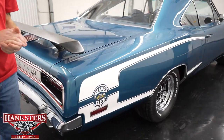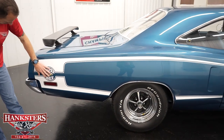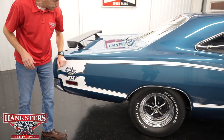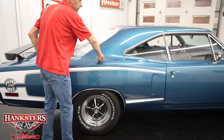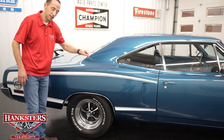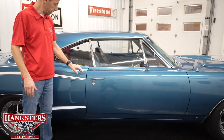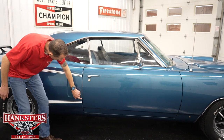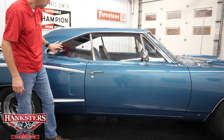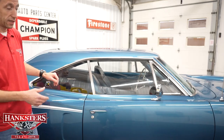Coming around to the passenger side, we have our C-stripe in white with the Super Bee decals — also in very nice condition. The striping is in nice shape and the paint is also very smooth and shiny all around the car. It really pops with the metallic in it. Coming up to our first gap on the passenger side, quarter panel to door — very even going down. You can see our body lines line up right on the money. Our passenger side glass has no chips and cracks and is also slightly tinted, same as the other side.